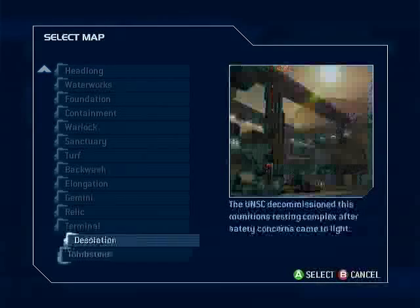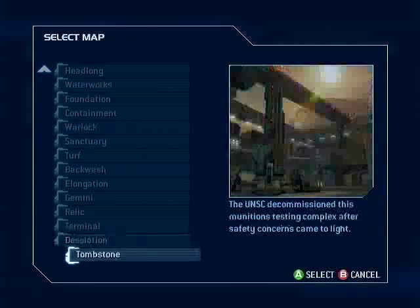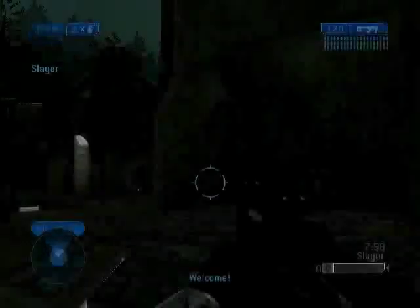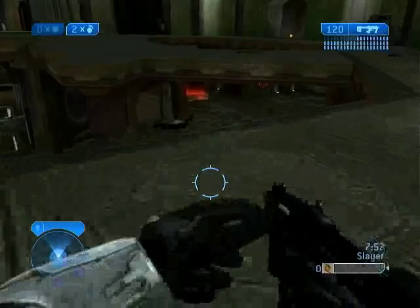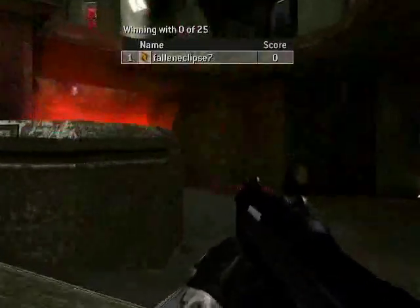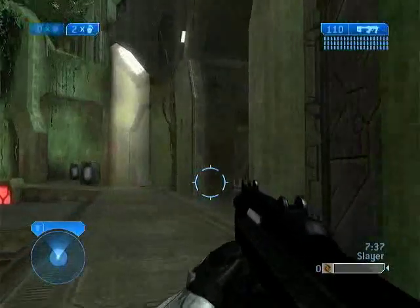And here's Halo 2, showing those last two maps that were released in 2007 that weren't included on that multiplayer map pack disc — Desolation and Tombstone. Start up Desolation. Excellent maps. There popped the dash again — this is one of my favorite maps for Slayer.